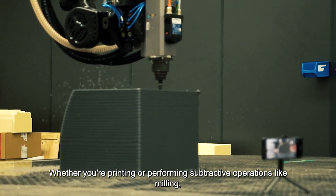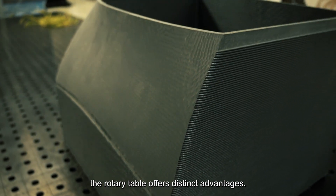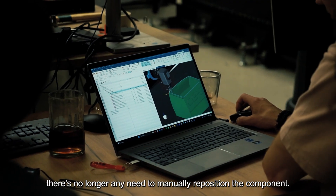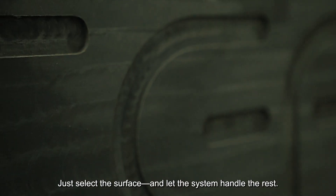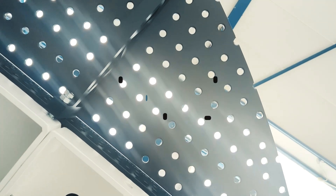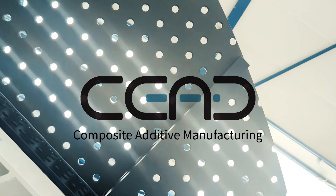Whether you're printing or performing subtractive operations like milling, the rotary table offers distinct advantages. With fully automated part milling, there's no longer any need to manually reposition the component. Just select the surface and let the system handle the rest. We call it Mill In Place.